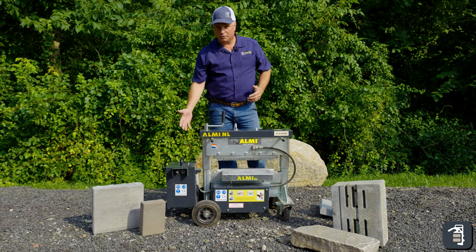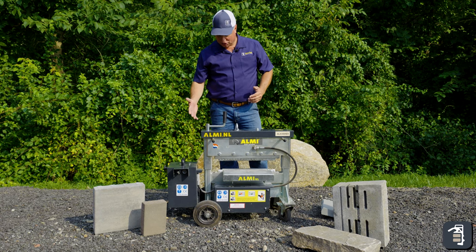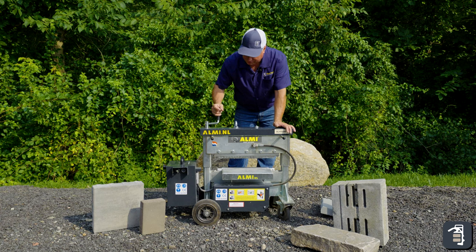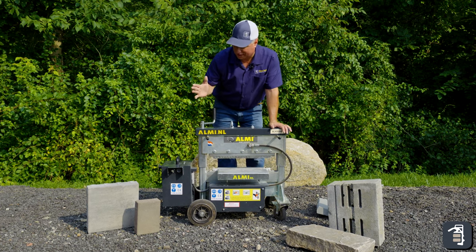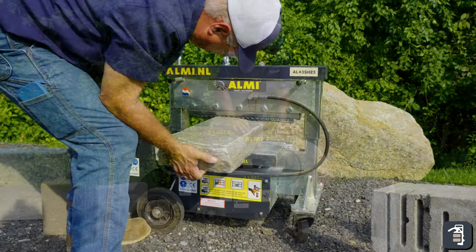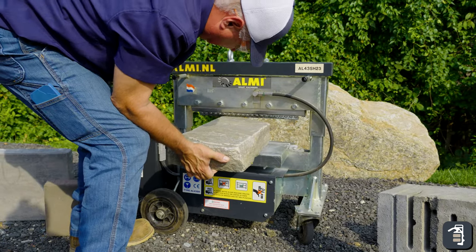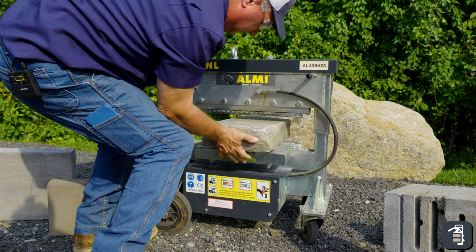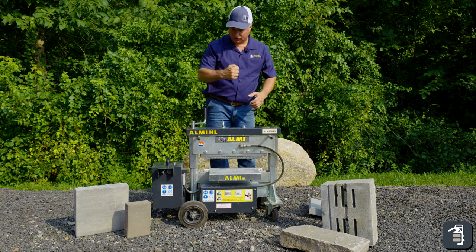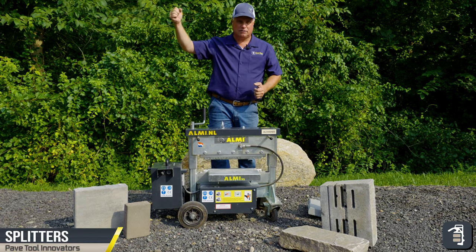The Almy AL 17-9 EH is the king of splitters. The 'EH' stands for electric hydraulic, which is what you're seeing here — the motor with the battery system on it, easily rechargeable. It has a one-post adjustment for height up and down. This is going to do all your products: pavers, slabs, retaining wall block, and natural stone. It has individual carbide teeth along the bottom blade and durable wheels to wheel it around your job site.